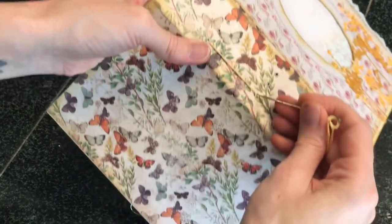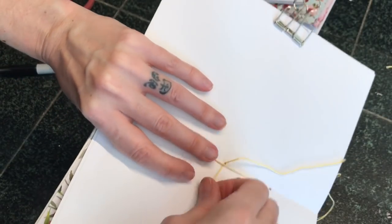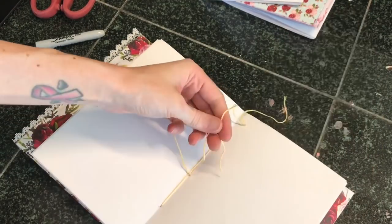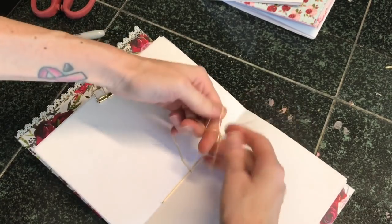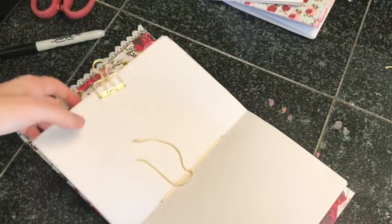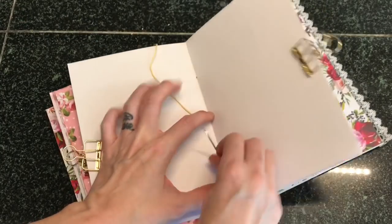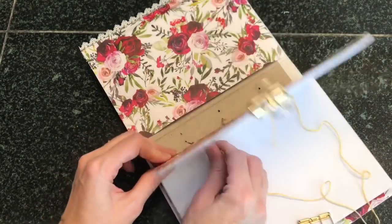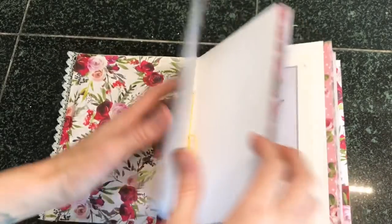Then go down to the bottom hole and out the cover. It can be a little tricky sometimes, so just take your time. Make sure everything is pulled tight. Once you have your needle back through the center, make sure one string end is on one side of that center stitch and one on the other, then double knot and pull everything really tight so nothing moves around. I'm going to go through center, up to the top, down to the bottom, tie it off — and there we go!